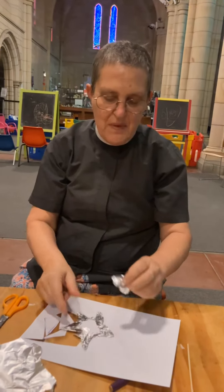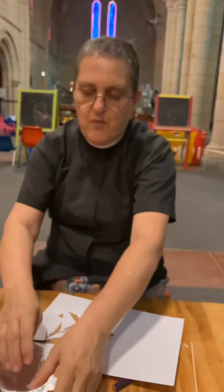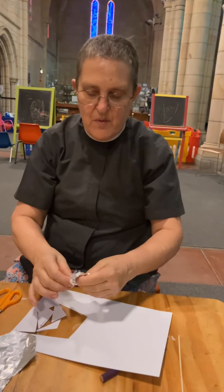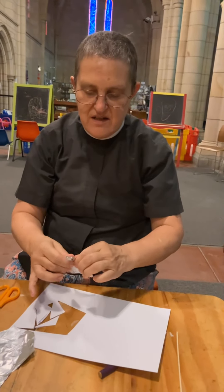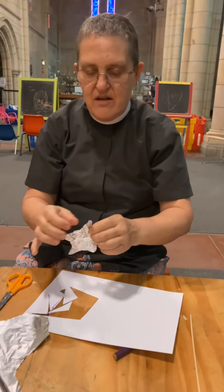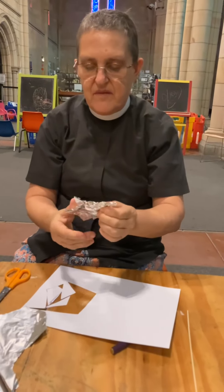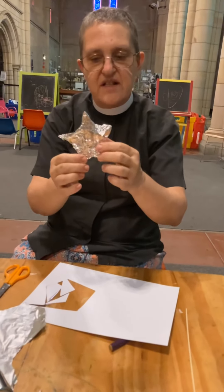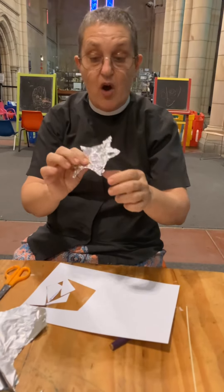Now there's a bit of white at the back, so I need to put some more on. I need to wrap it all the way around like this. There we are. How do you like my star? Is it a pretty star? Do you think so? I think it's pretty.